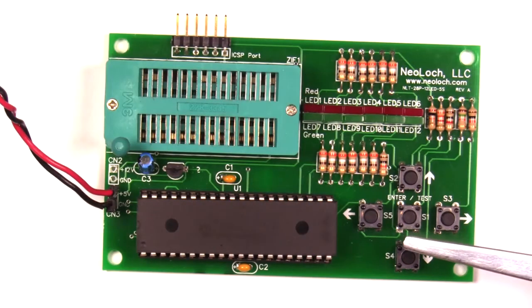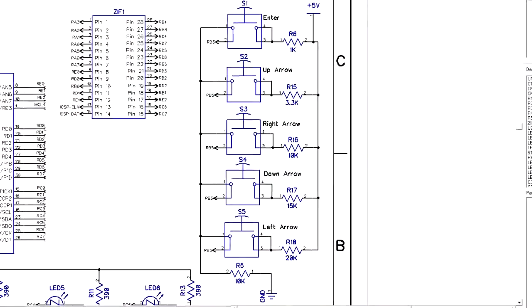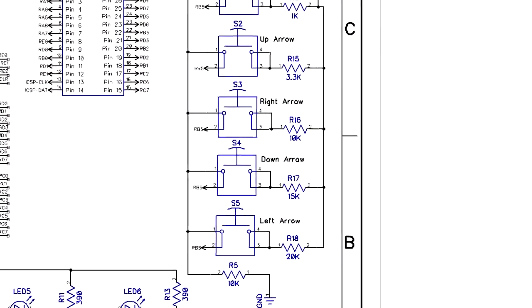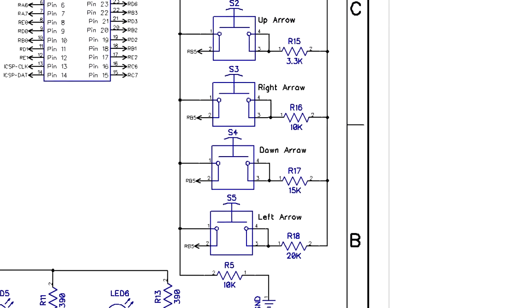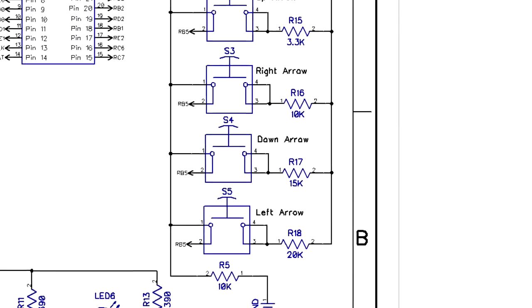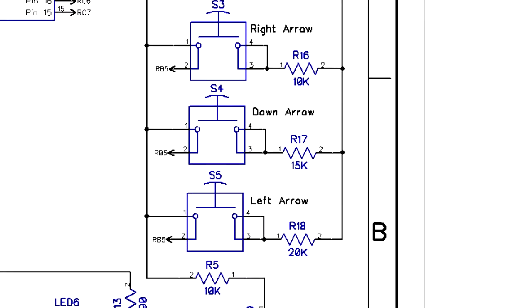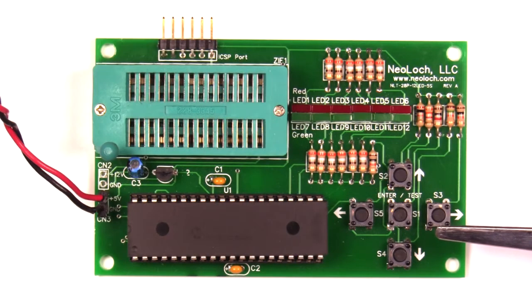The switch control circuitry had to be redesigned to a voltage divider scheme. Each switch when pressed will create a different voltage on the MCU's input. The built-in ADC is then used to read this voltage and convert it to a usable value. That value is then compared against a table to figure out which switch was pressed or if no switch is currently being pressed. Using this method you can actually add a lot more than just five switches to a single IO bit.